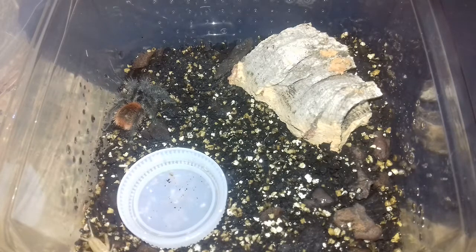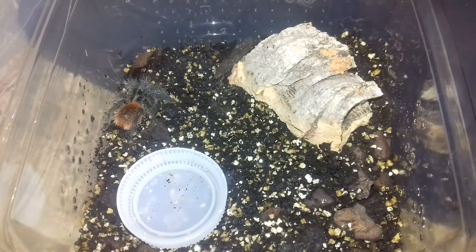I think she's quite possibly in pre-molt, because as you know, Grammostola herringis are very ferocious eaters — they will literally take down anything you put next to them. They're legendary for their eating capacity and will pretty much not miss a meal. So the fact she's not eating suggests she may be in pre-molt.